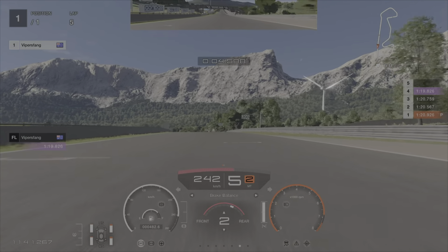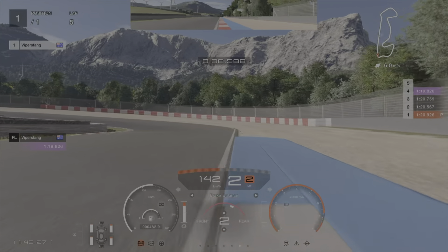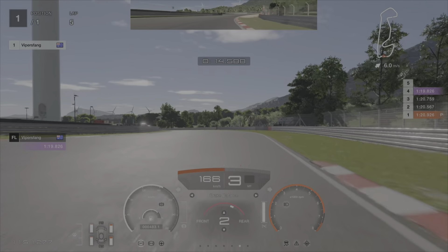Just after the 100, around the 75 metre mark, we want to brake heavily. Then trail brake in, second gear. Tuck it in nice and tight. Get on the gas early. Then keep it on to the right hand side here.